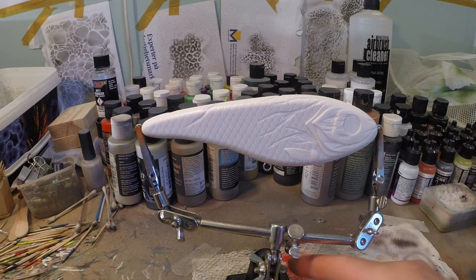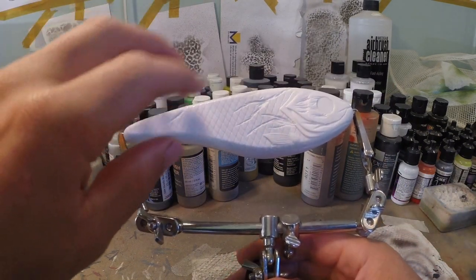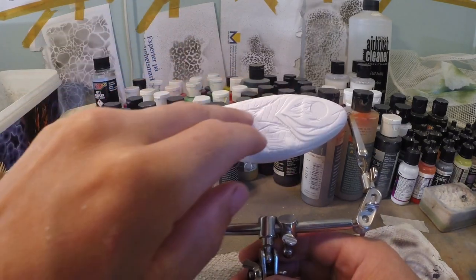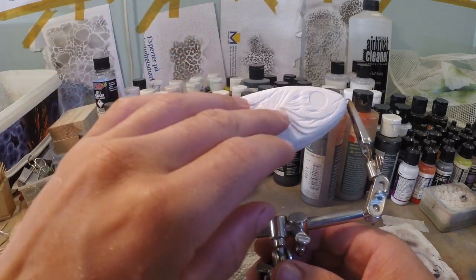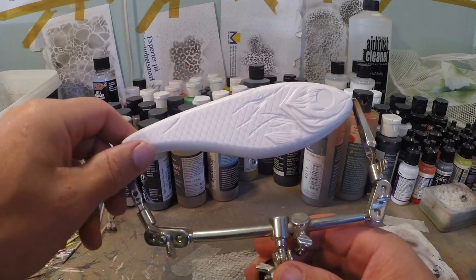This is just a regular blank from Lureblanks, but this time I already carved in some more details. I did this with a Dremel, which is a rotary tool that cuts out plastic really easily. Because these jerkbaits have quite thick plastic, you can carve in extra detail and actually change the entire lure.